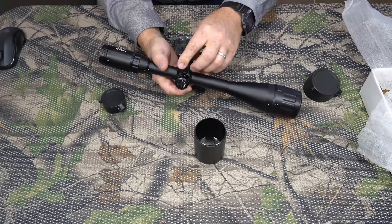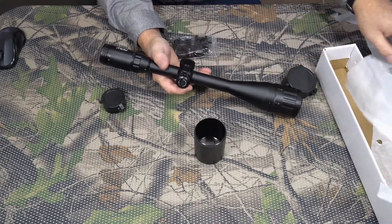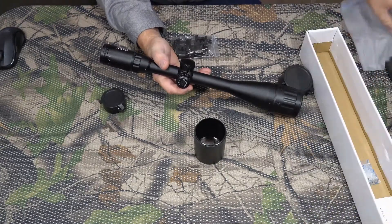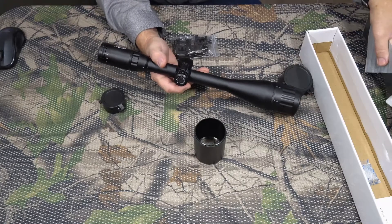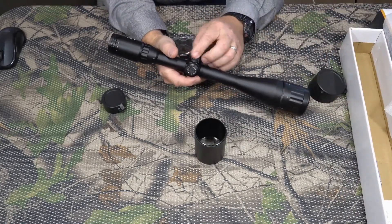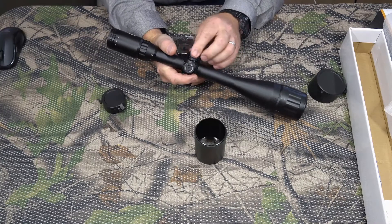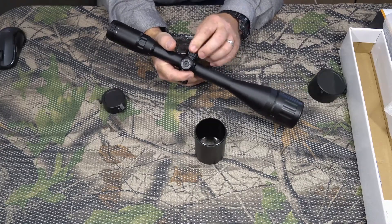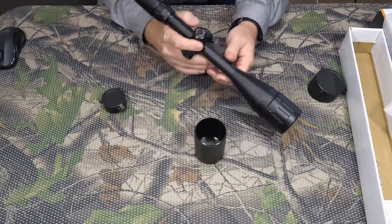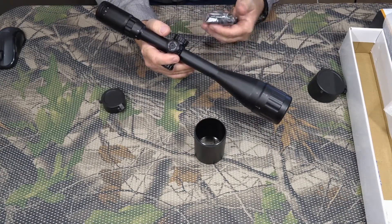I don't see a battery in the box, so I'm going to have to get a battery for it. I'm not a huge fan of illuminated reticles myself — I prefer the regular ones — but if you were shooting at night it would be good. I just need to get the right battery for it.